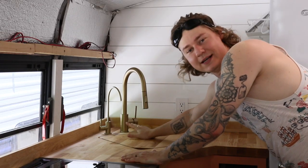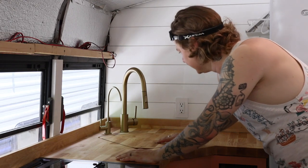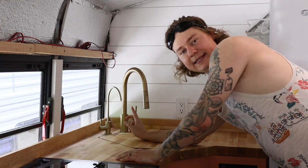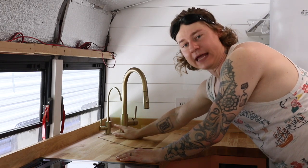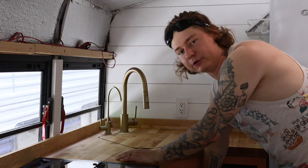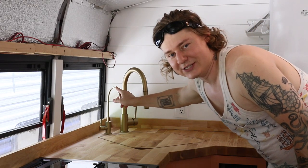I got the two faucets detached and just need to do the plumbing underneath. This one has a braided hose which moves around, and the other is actually for drinking water. We'll have a five-step filtration for drinking water in our bus and a three-step filtration under the sink. I'll tell you more about the filter in just a bit.